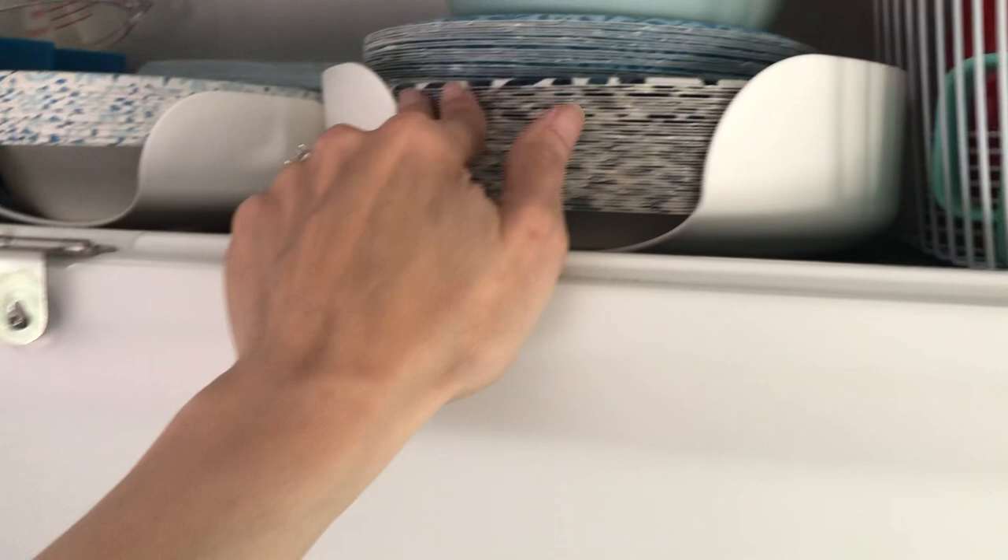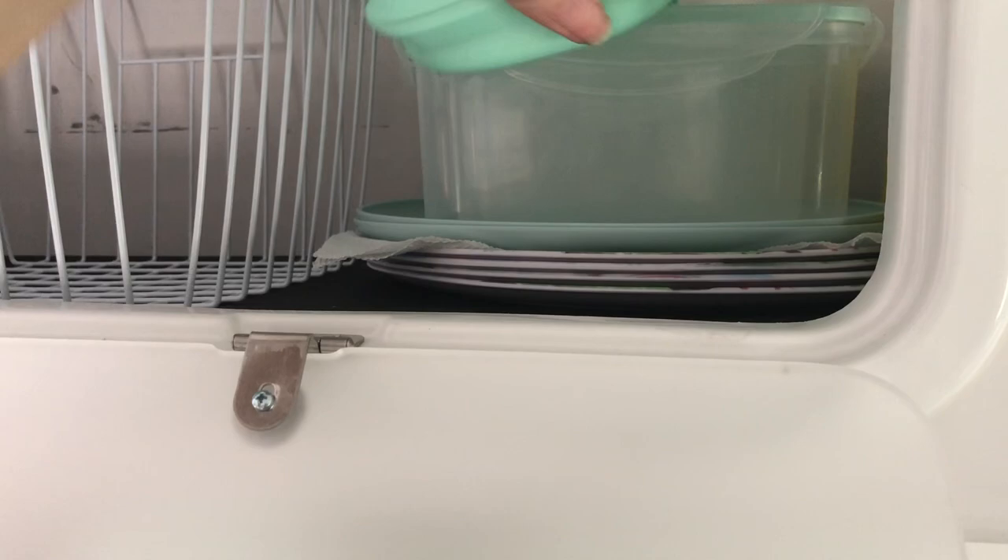I have just a couple plastic bowls that I got at Target. All of these I got on Amazon, which I'll put the links below. I have a little measuring cup, some taco shell holders, and then over here I have some collapsible bowls. I use these for water dishes outside for my dog.